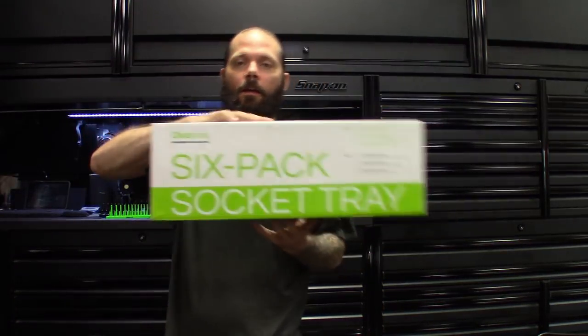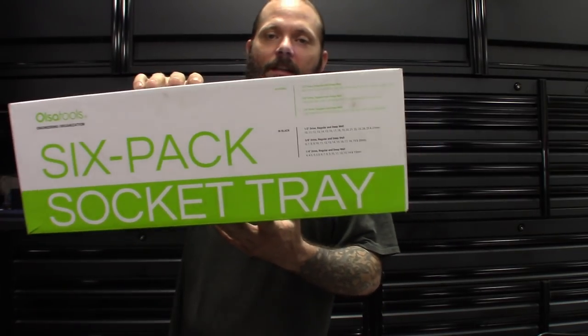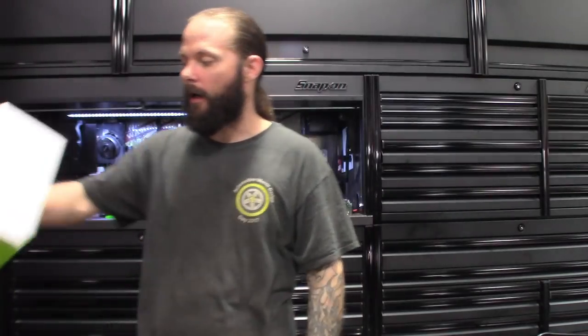All right guys, so the first one — you can probably see the green in the background there. Company Also Tools sent me socket organization, pretty much handsome style. I'm sure you guys have seen these out there. I really dig this style — that's probably where I'm going with the drawer.